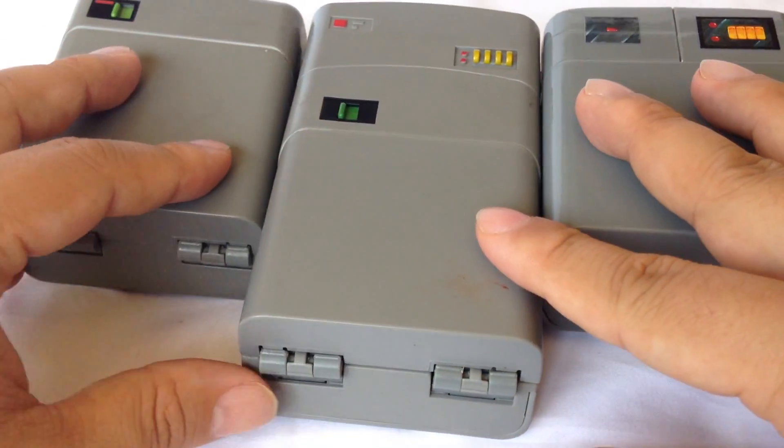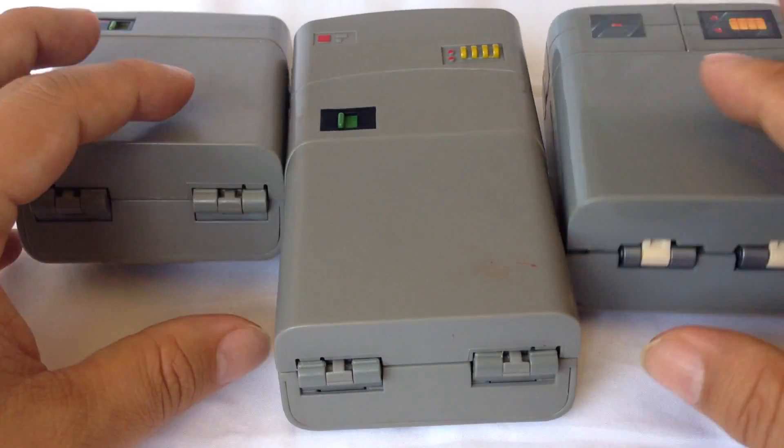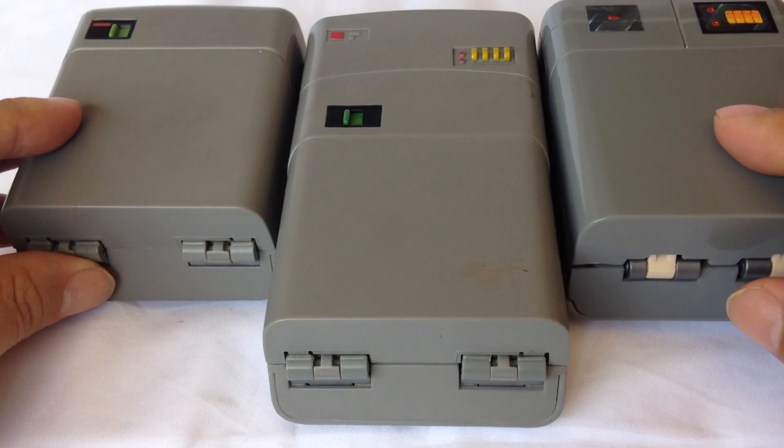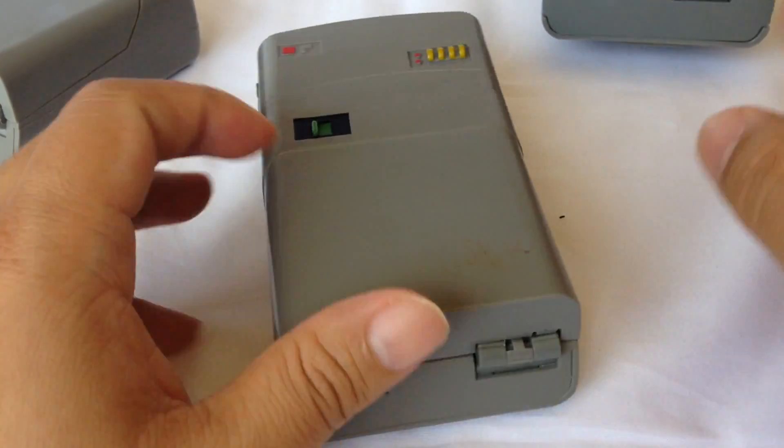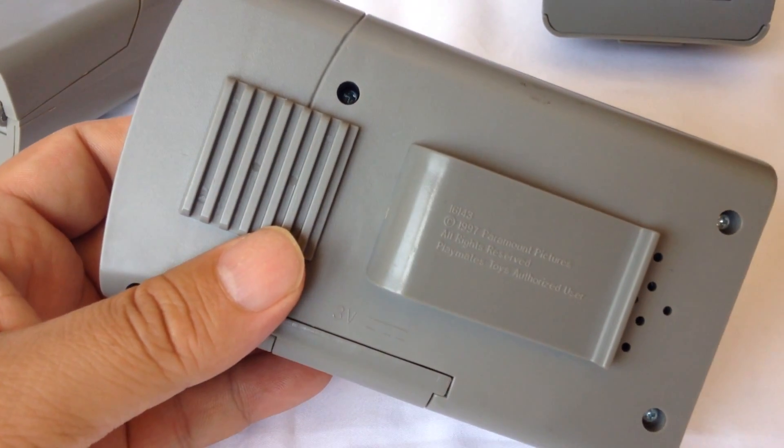Peter Von Panda here with my Star Trek Tricorders. I'm showing these to you separately — they're all Playmates toys, but three different versions. I already showed you the standard tricorder, so I'm going to show you now the medical tricorder.